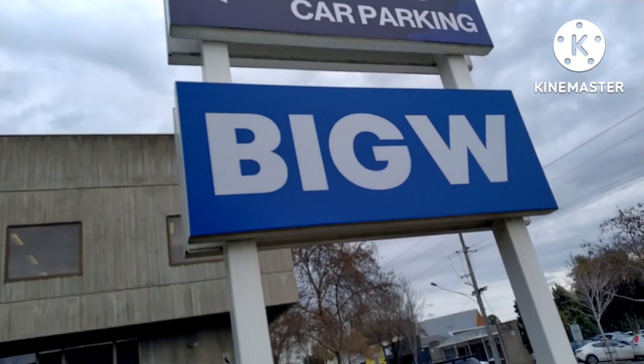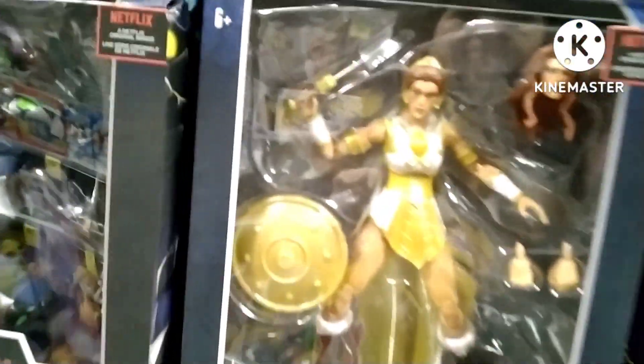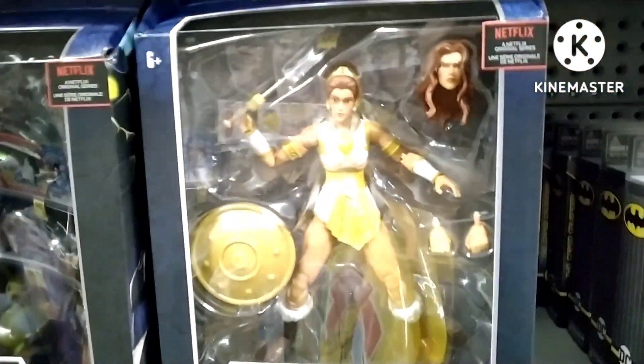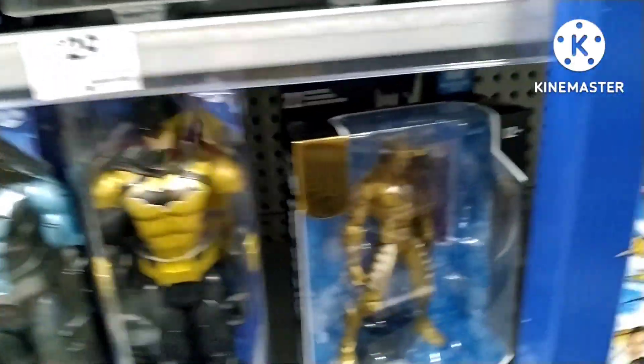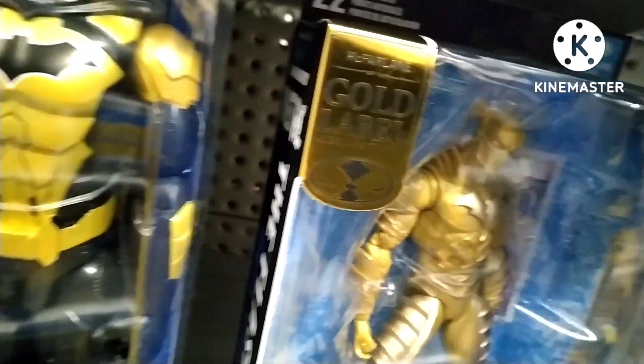Moving on to the next store — it's Big W, with a nice art sculpture out the front of the car park. Heading down the aisle now. Big W, like Kmart, like Target — a lot of them here in Australia have stopped stocking WWE, which is a shame, but I'm always hopeful and still go on the hunts.